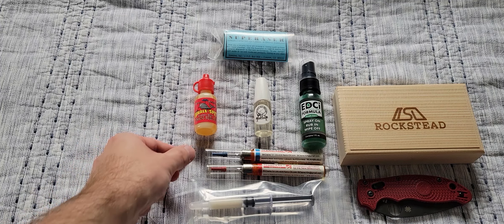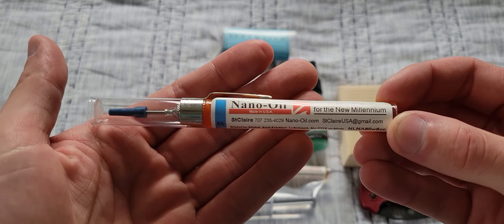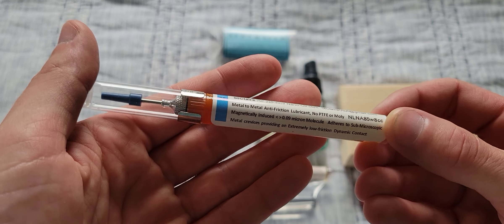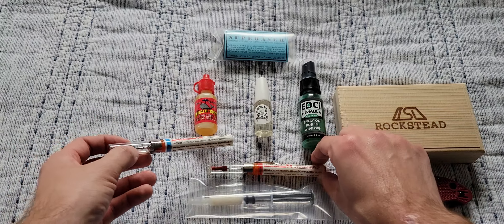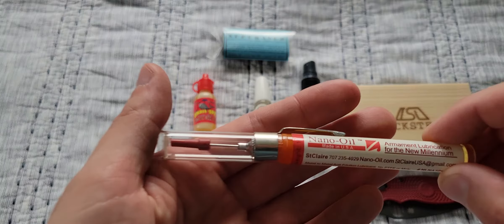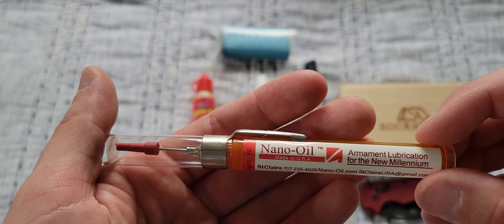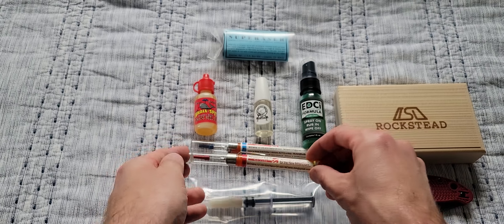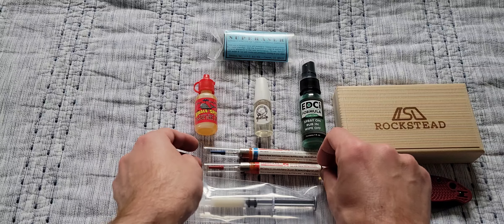One of my favorites is none other than Nano Oil. This is the 85 weight — it does come in two weights. The 85 is going to be a little thicker, more viscous. Then you have the 10 weight, which is pretty standard for all of your knife needs. I normally use the 10 weight; I have used the 85 as well. They both work very, very well.